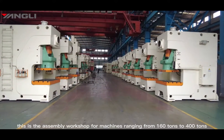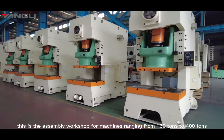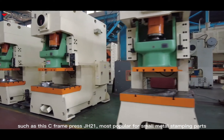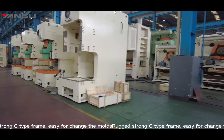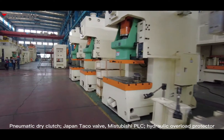This is the assembly workshop for machines ranging from 160 tons to 400 tons, such as this C-frame press GH21 model. It is most popular for small metal stamping parts, featuring a rugged strong C-type frame and easy mode changes. Pneumatic dry clutch.